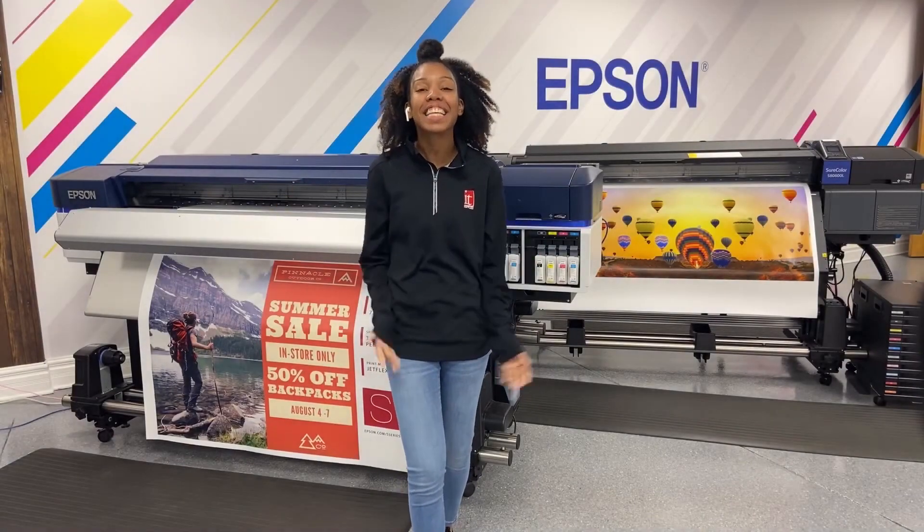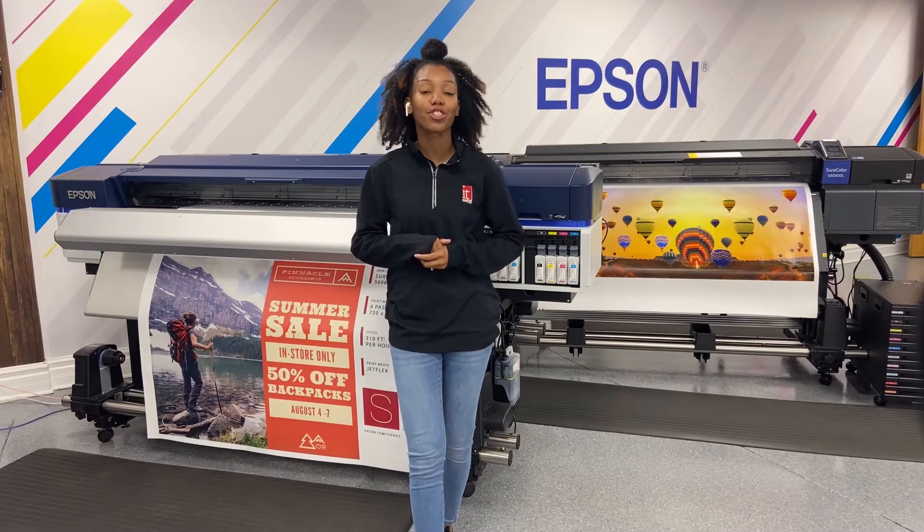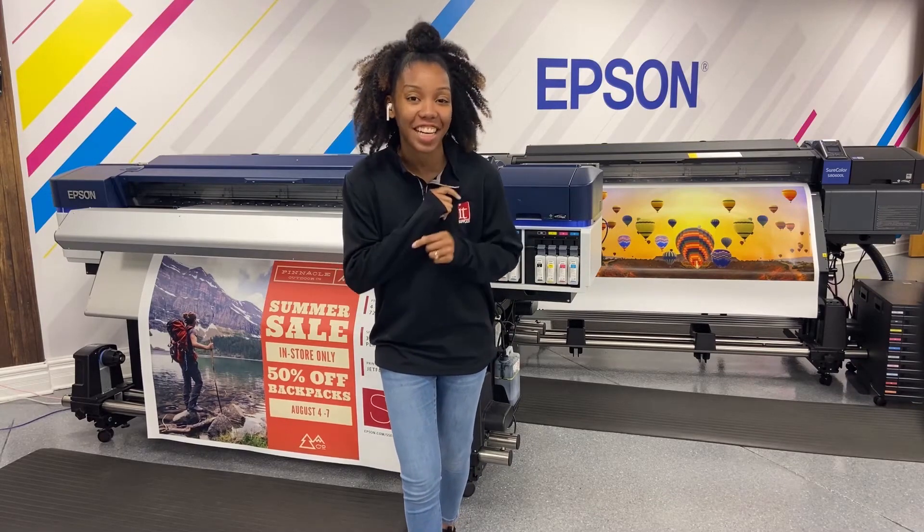I'm Malaya here at IT Supplies, and today I'm going to show you how to do a cleaning on your printheads on your SureColor Epson S4060 and 80 standard edition.